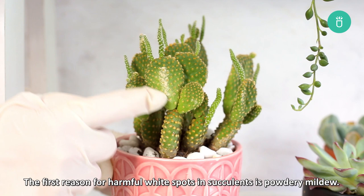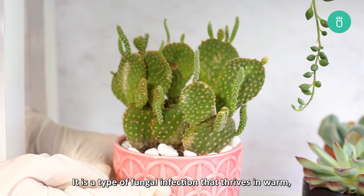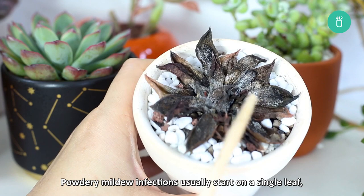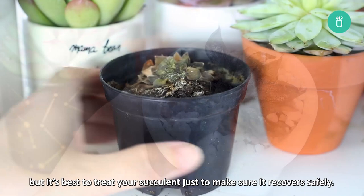The first reason for harmful white spots in succulents is powdery mildew. It's a type of fungal infection that thrives in warm, dry areas just like succulents do. These white spots will start darkening in the middle, turning brown and black. Powdery mildew infections usually start on a single leaf and then spread to the rest of the plant. Sometimes a mildew infection will go away on its own, but it's best to treat your succulent just to make sure it recovers safely.